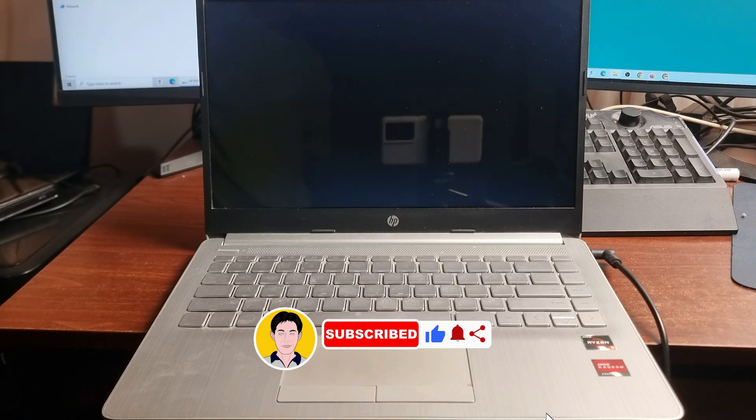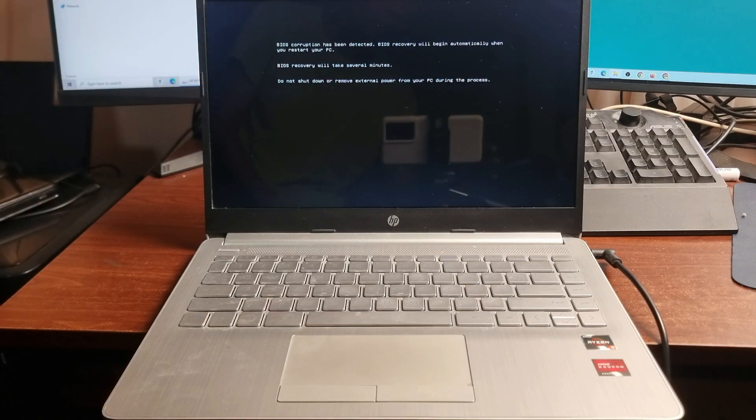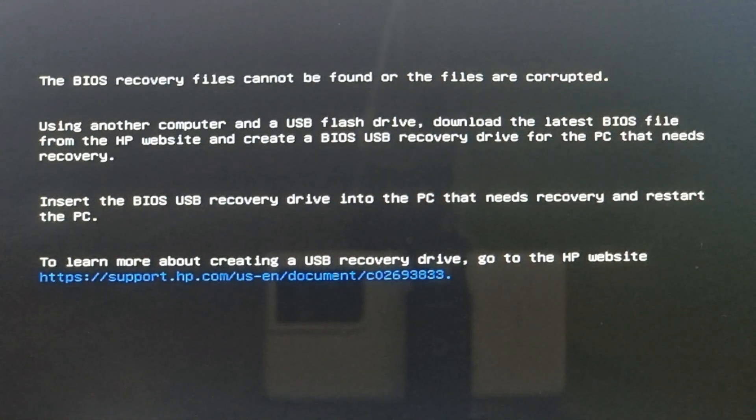Are you having a BIOS problem with your HP laptop? In this video, I'm going to show how to repair your BIOS.